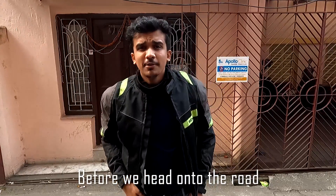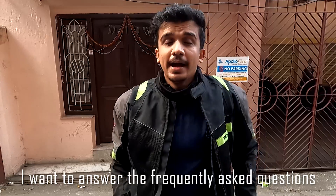Since you have made it this far into the video, do consider subscribing to my channel — I will be posting more and more interesting videos for you guys. Before we head out on the road, I want to answer some of the frequently asked questions.